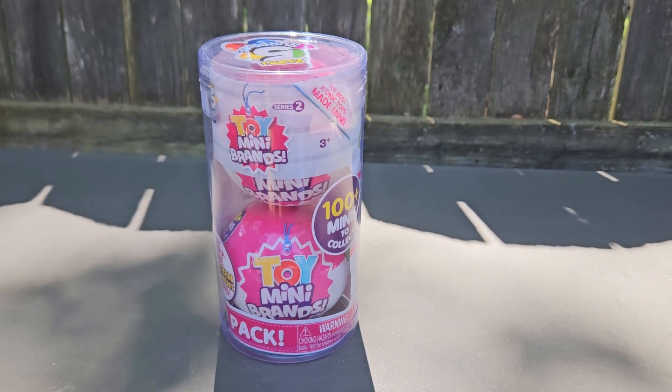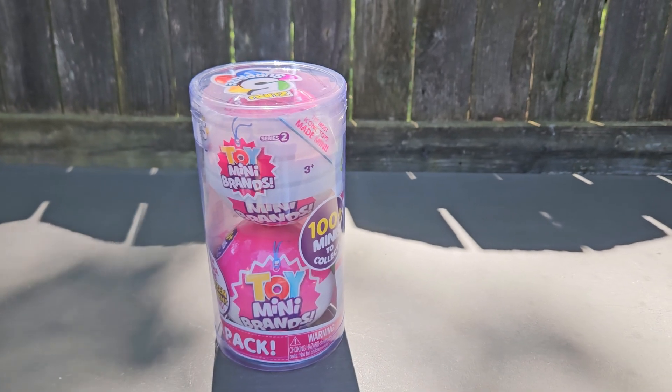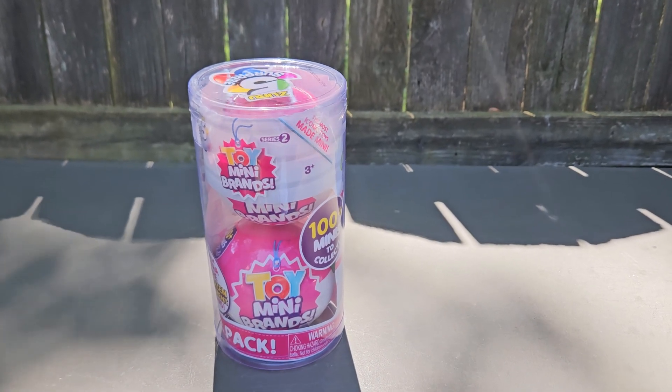Hi guys, welcome back to Toy Box Treasures and today I'm going to be unboxing these Mystery Toy Mini Brand Series 2.